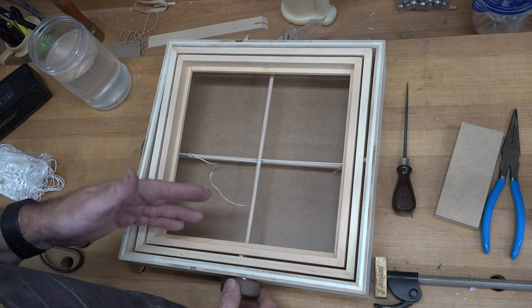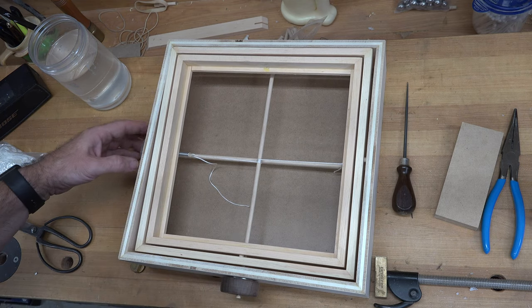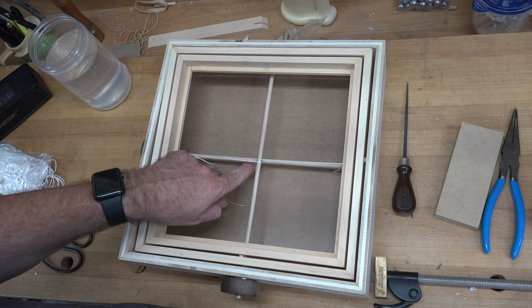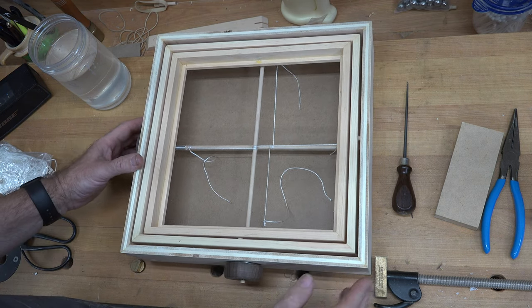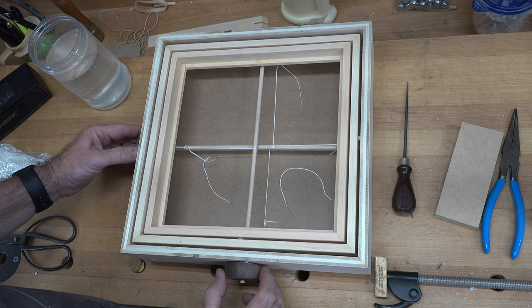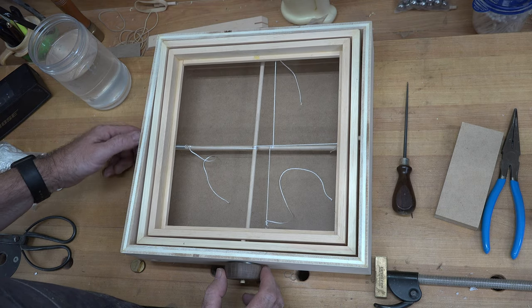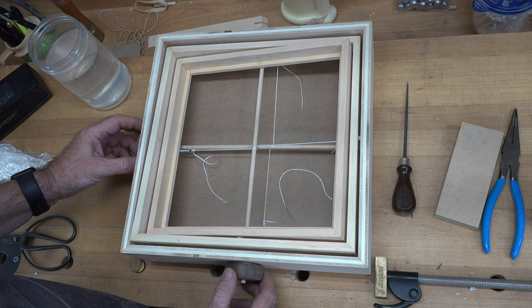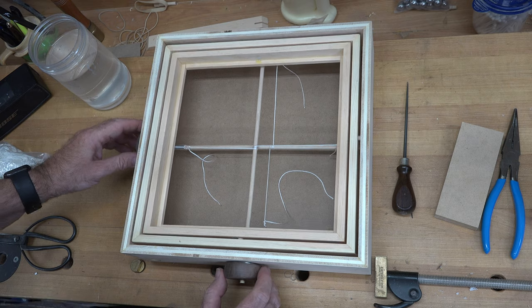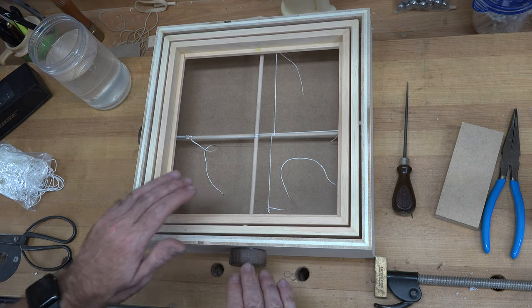If you're happy with the way that's set up and working, then do the exact same thing with your other dowel. Now at this point you should be able to control both your left-right tilt as well as your back and forth tilt. Isn't that cool? There we go — our mechanisms are now working, so this is pretty much the labyrinth game itself done.